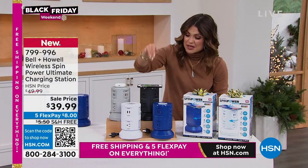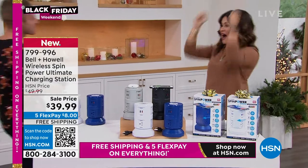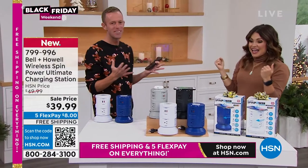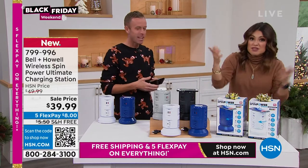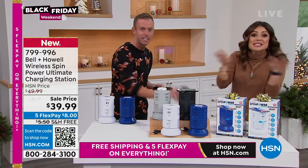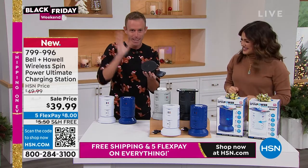We have white, blue, black, and gray. We have Chad Allen standing by. How cool is this gift idea? I've bought the wireless charging pads for more than this price — 50 bucks I've spent on those. This is a wireless charging pad now built right into the top of the Spin Power for the first time ever.